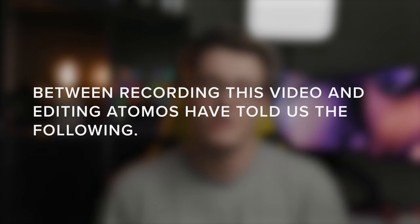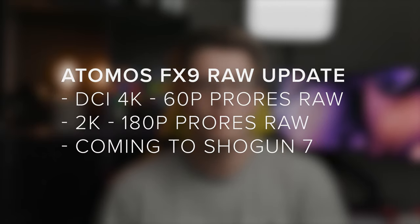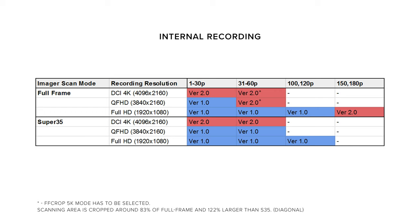Atomos haven't updated us with any information about how this is going to work with their Neon series, but we can't wait to shoot some proper tests. DCI 4K is also being added — I know a lot of people have been waiting for this, so it's awesome to see it finally coming to the camera.